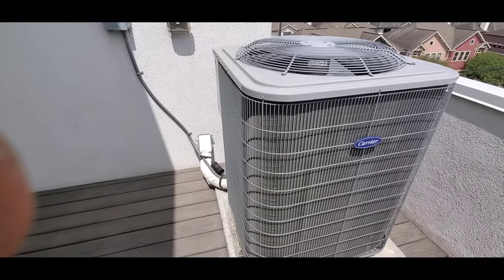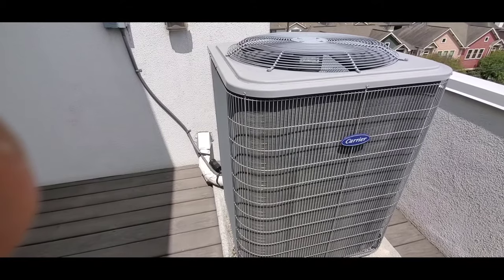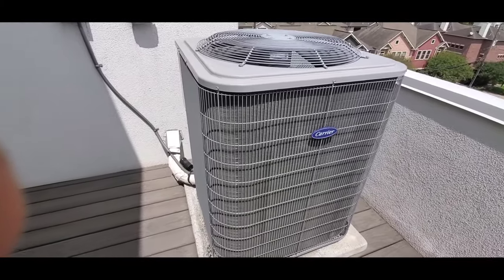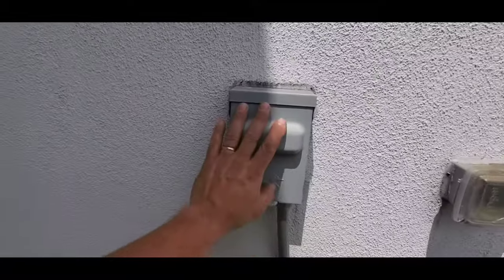Hello everyone, this is Justin with Green Residential. This is a condensing unit for an AC. This is going to be on the exterior of your house, and what I'd like to point out is that every condensing unit requires a disconnect switch.